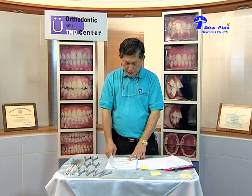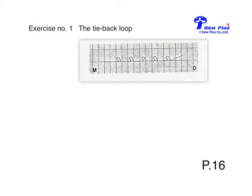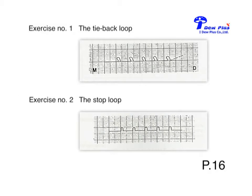Exercise number two is the stop loop. The stop loop is actually the same as the tie back loop. The tie back loop will have mesial inclination about 45 degrees, but the stop loop has the same size but no inclination to the mesial.